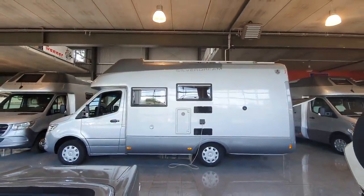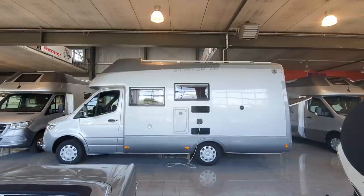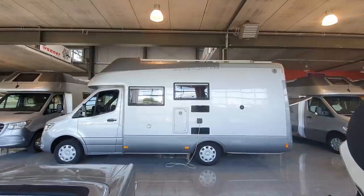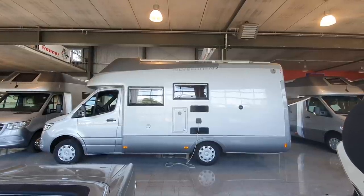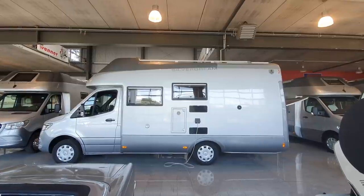I'll show you more vehicles on the tour from all sorts of manufacturers - I hope you find that of interest. Thanks for watching and please put your comments below. All the best from Germany.